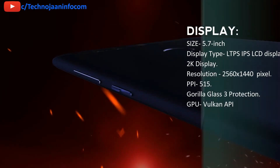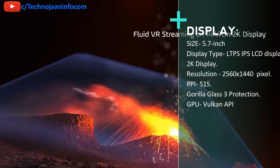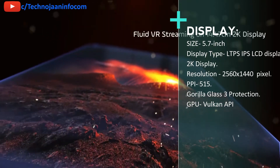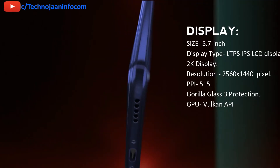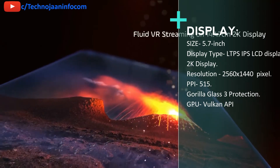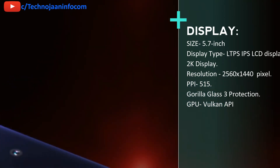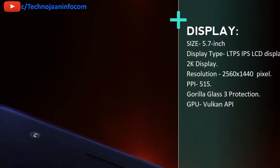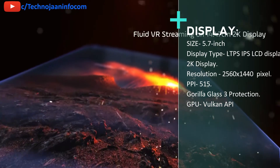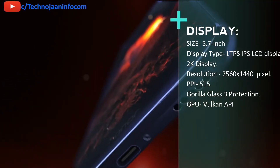The Honor 8 Pro comes with a 5.7 inch LTPS IPS LCD display. It's a 2K display with a resolution of 2560 x 1440 pixels, giving 515 ppi. The latest octa-core Kirin 960 combined with 6 GB of RAM and an exceptional graphics processor via the Vulkan API enables the most demanding games to run at high frame rates without any lag. The phone also has Corning Gorilla Glass 3 protection.